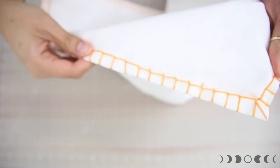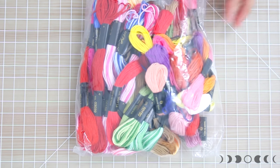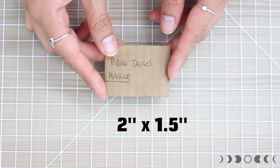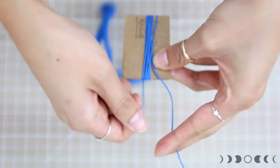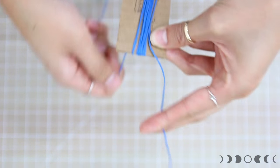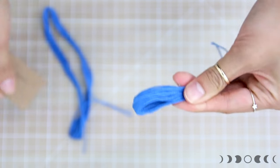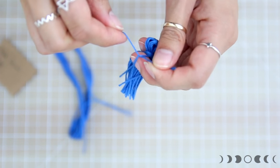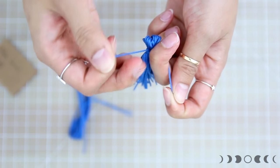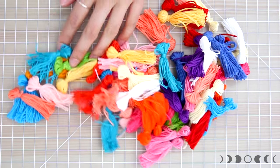Moving on to the second most tedious part — making tassels. You'll need a lot of floss in different fun colors. I'm using a cardboard cutout as a tassel maker. Wrap the floss all the way around lengthwise about 16 times, then take it off the cardboard, cut through one side of the loop, and tie up the end. And there you have your tassel!